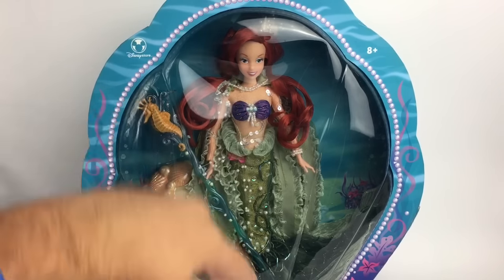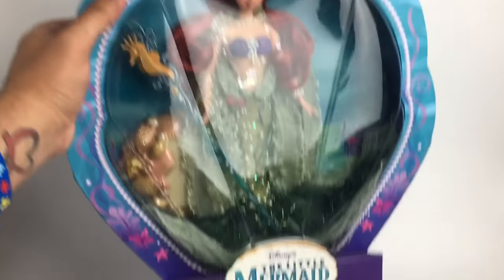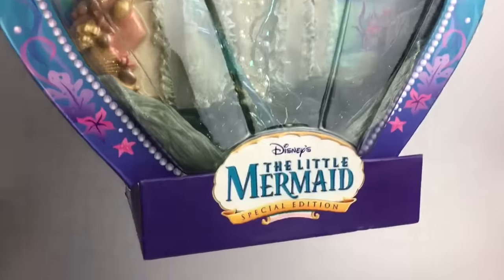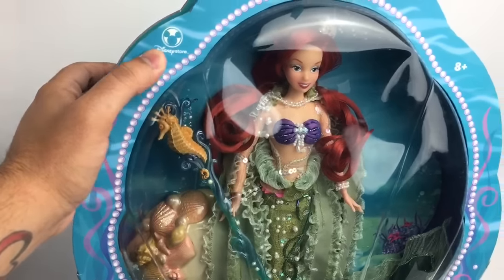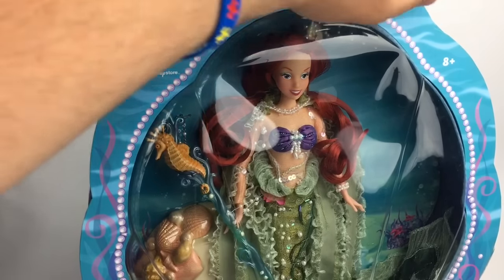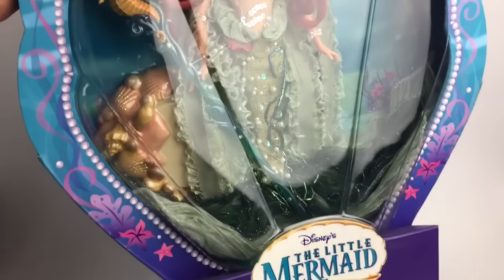Alright guys, so let's take a look at the box so we can get rid of all this glare. So as you can see the box is really cute — it's a shell. It has the logo on the bottom from the DVD, the Little Mermaid special edition, and it has all these cute little designs all around it. Right here on the top you can see that it says Disney Store and ages eight and up. She's obviously a collector doll, not for kids.